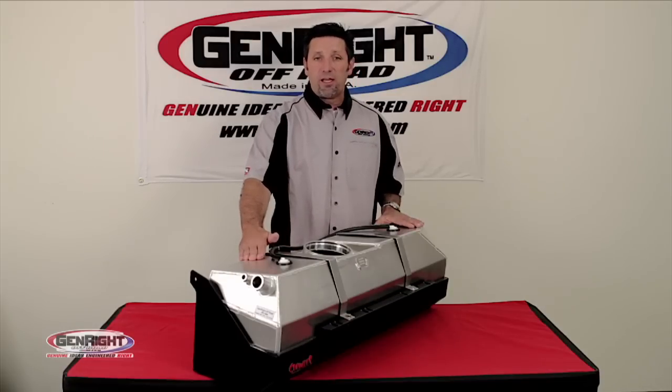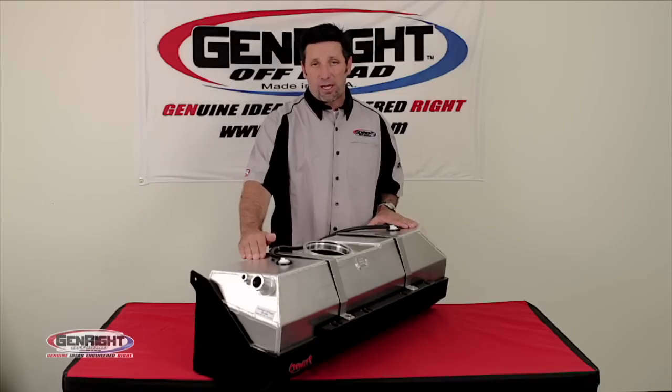Lastly, each one of these tanks is 100% pressure tested and serial numbered. The price on these starts at $850.